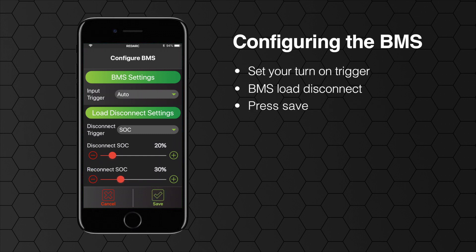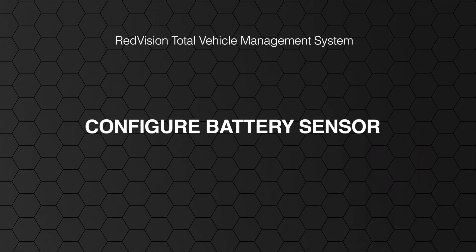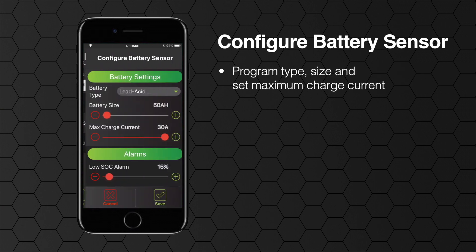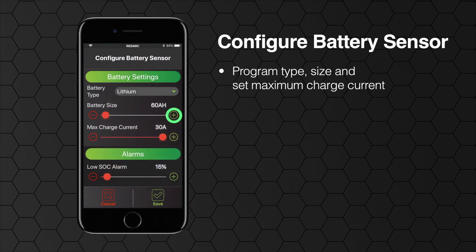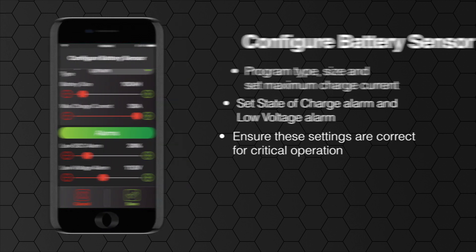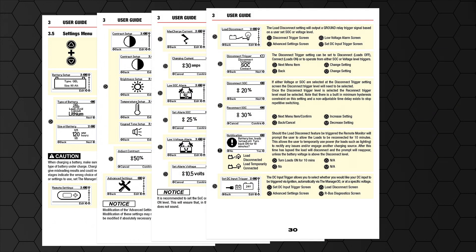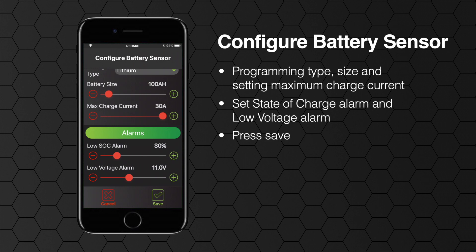Press save on the bottom of the screen. The next step is configure battery sensor: programming your battery type, size and setting your maximum charge current. You will also have to set the state of charge alarm and low voltage alarm. For more information on these settings refer to pages 27 to 31 of the BMS manual. Press save once you're happy with your settings.